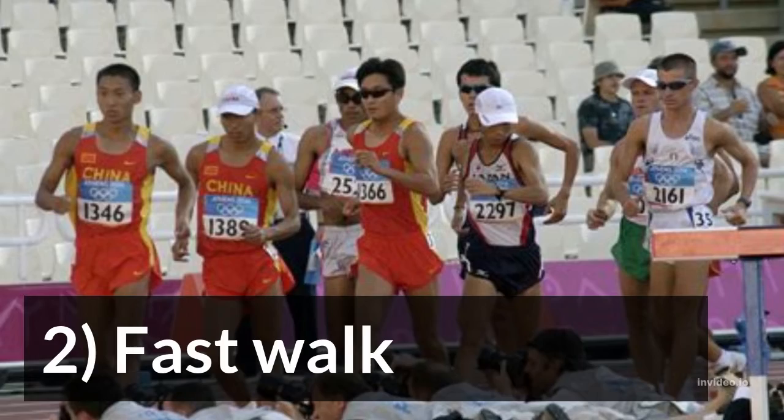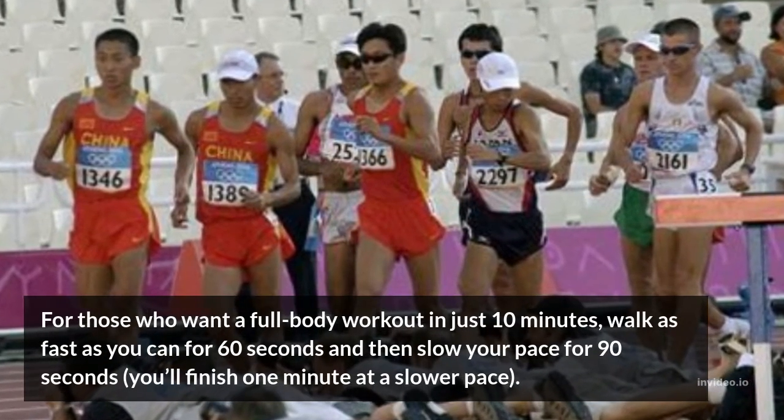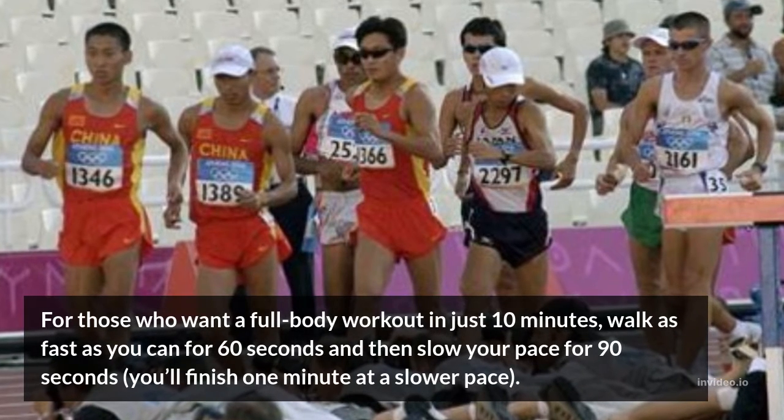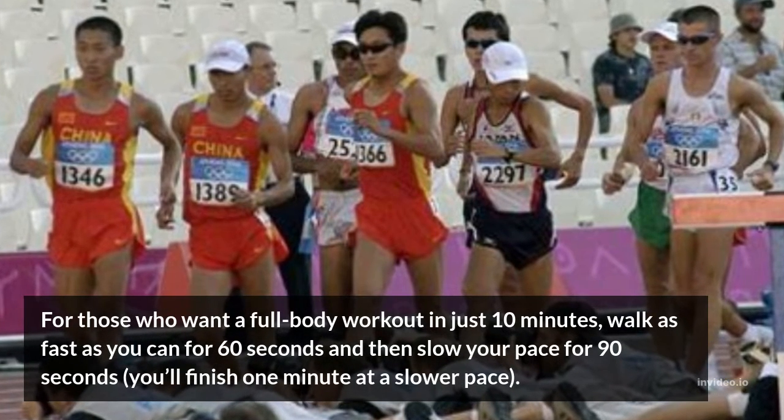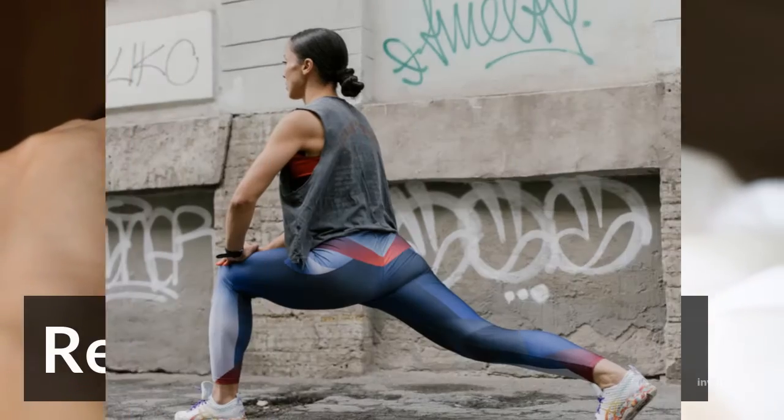2. Fast Walk. For those who want a full body workout in just 10 minutes, walk as fast as you can for 60 seconds and then slow your pace for 90 seconds, finishing 1 minute at a slower pace. Repeat 8 times.